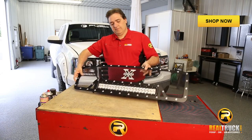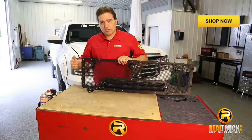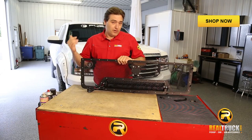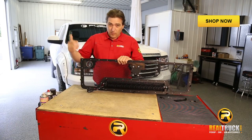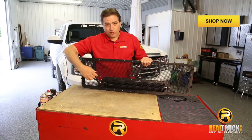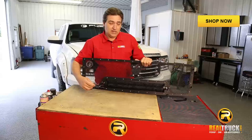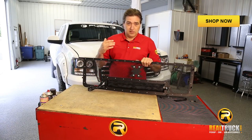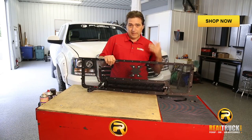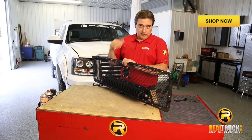One of the cool things is that, unlike a lot of other grilles, this one comes with the brackets already on the back of the grille, so you don't have to figure out where to put them. And as you can see, there's the wiring back here. There's an optional wiring harness you can get so you can wire this thing up the way you want with your switch and everything. So let's go ahead and get started putting this in the truck.